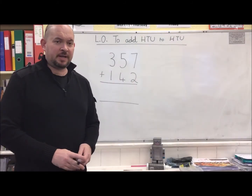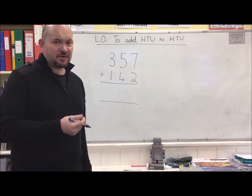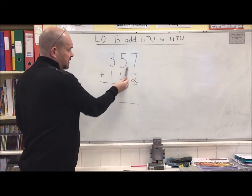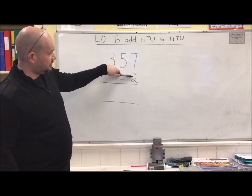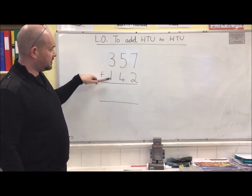All right children, a little reminder in how to do written column addition like this. In this first example, it's really easy. We're going to have hundreds, tens and ones, add hundreds, tens and ones, making sure that we've got the units lined up with the units, tens lined up with the tens, the hundreds lined up with the hundreds.